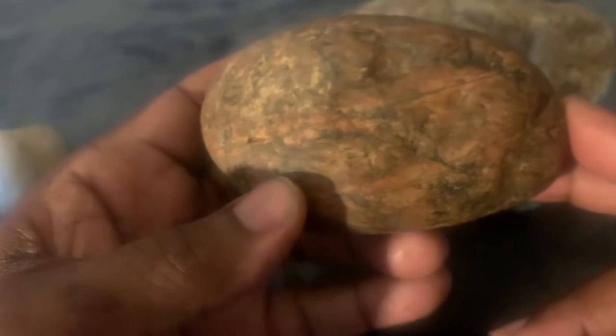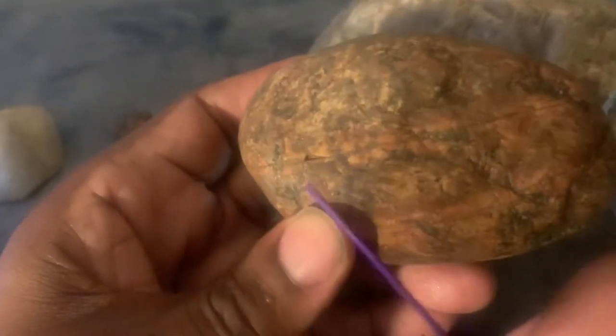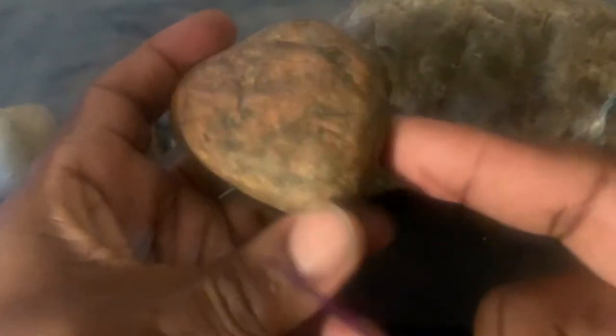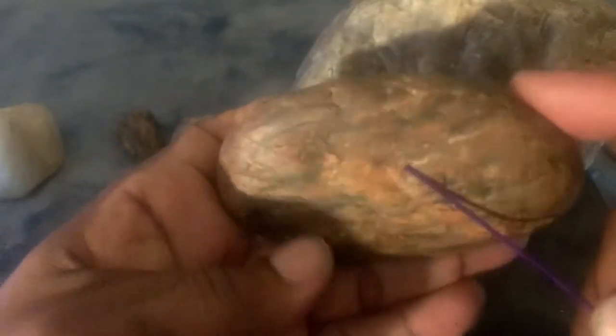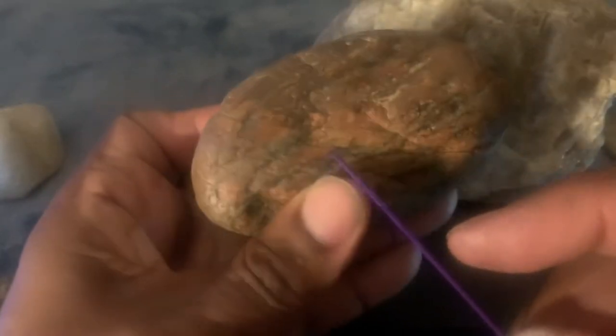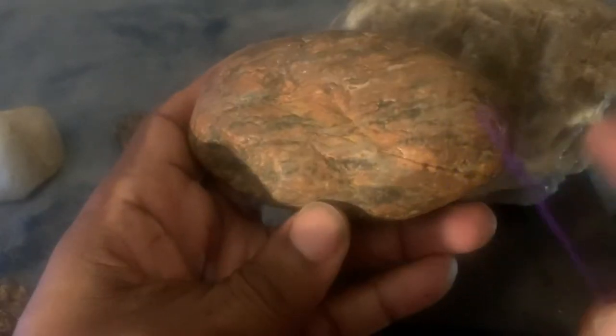Like with this rock — if you see these lines, let me bring it closer. There's a line going across, starting here, going straight across, and it picks back up on the other side. Right there. Very neatly cut.